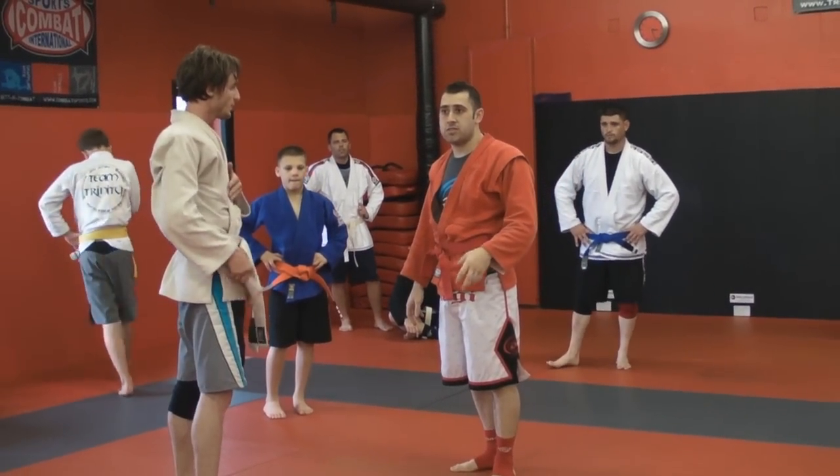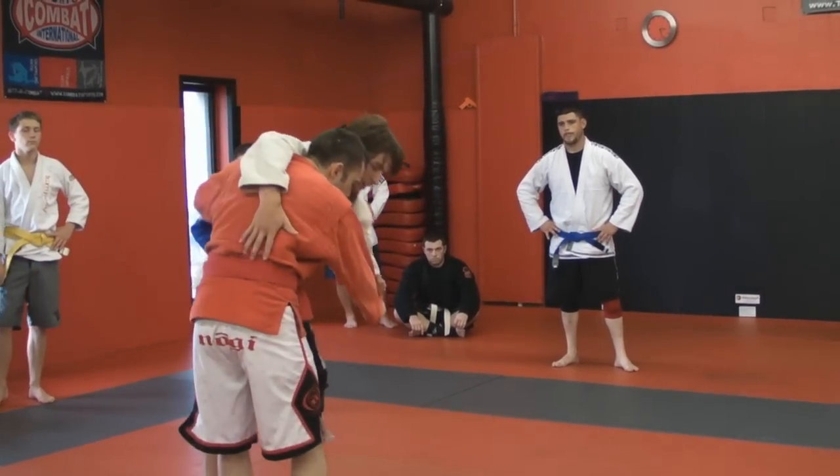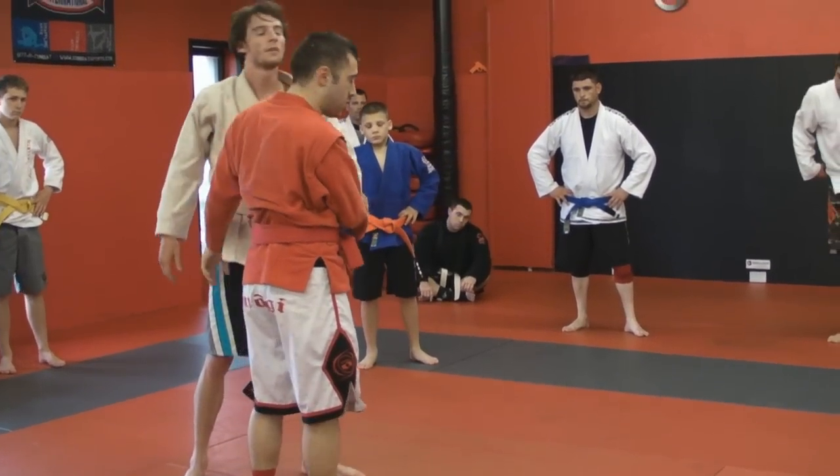We're going to do a very simple counter to that technique — the hip-in move. It could be if he has the belt and puts his hips in, or it could be head and arm. You can practice it everywhere you want.